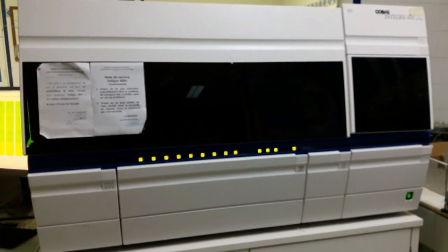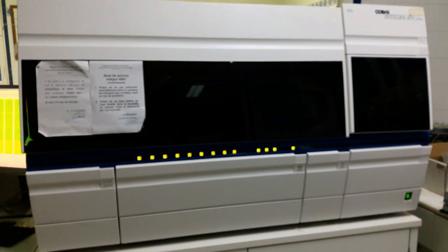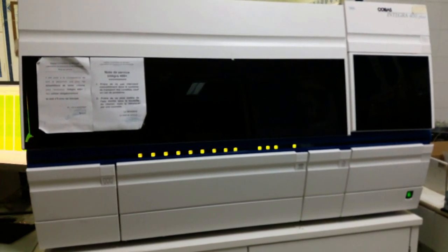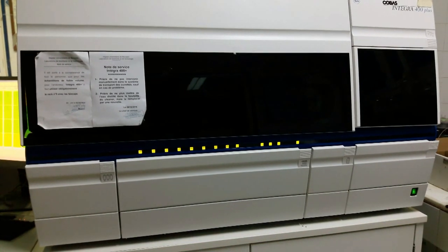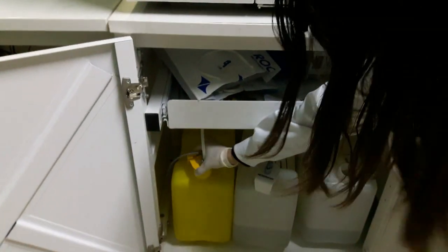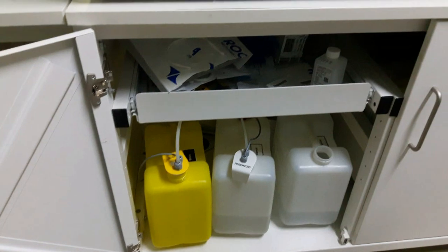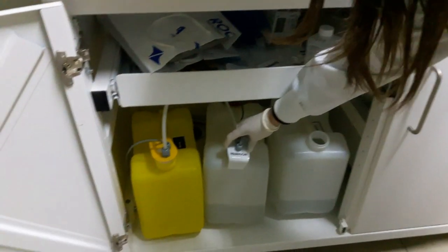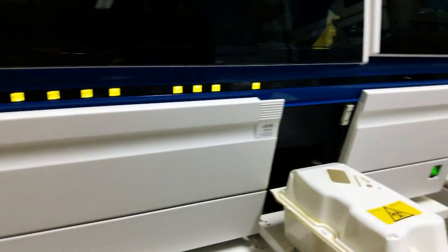Avant de commencer les analyses biochimiques, il faut tout d'abord faire la maintenance de l'appareil. Dans notre cas, c'est Cobas Integra 400+. Chaque matin, il faut vidanger le déchet liquide qui se trouve dans le réservoir jaune, ce qu'on appelle Waste. Il faut remplir le réservoir blanc avec de l'eau distillée. Il faut vidanger le box, la poubelle, le déchet solide.